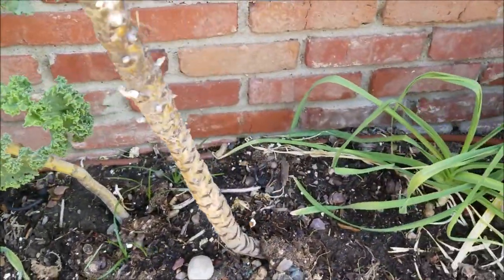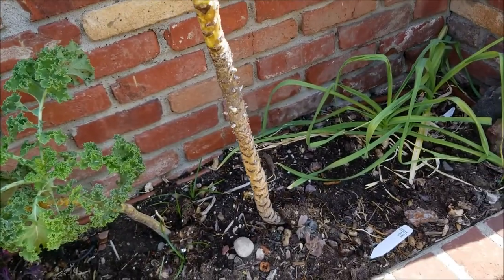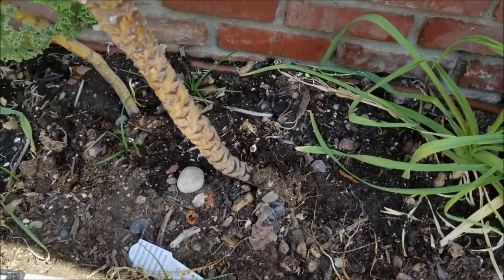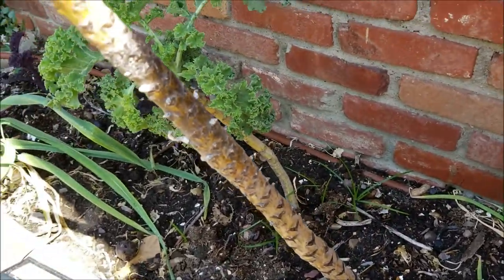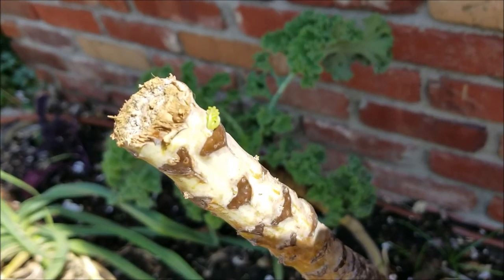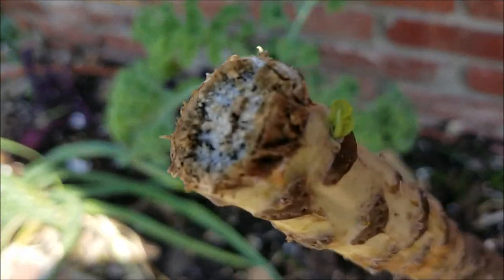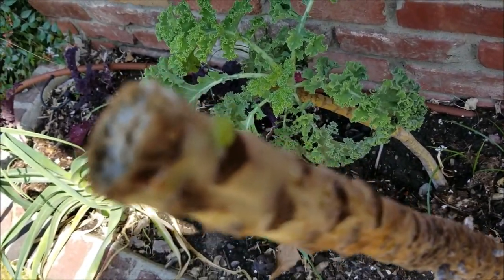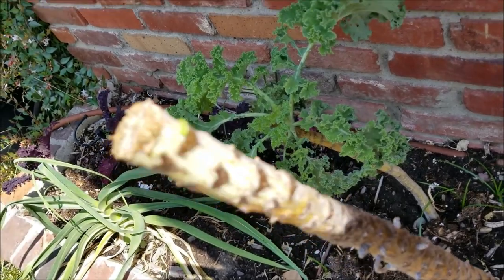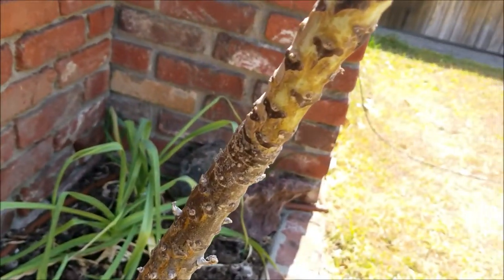With this one, up until even this morning, I thought we're probably going to have to just get rid of it, pull it out or something. But look what I am seeing. Isn't that beautiful? A little bit of green, a teeny tiny bit of green, that will hopefully lead to more kale. So that worked.